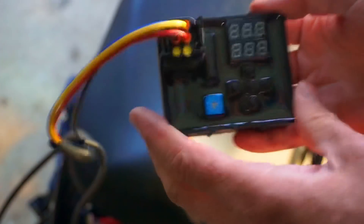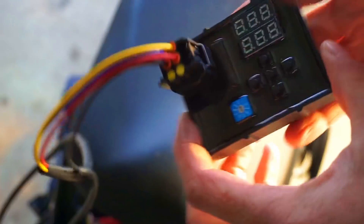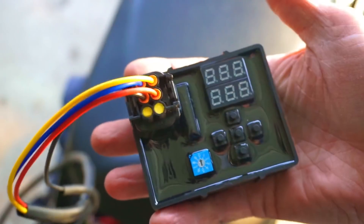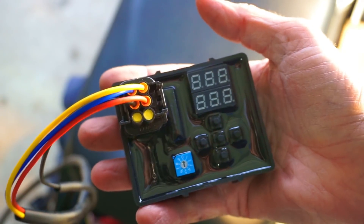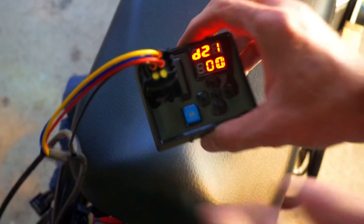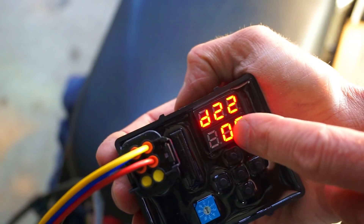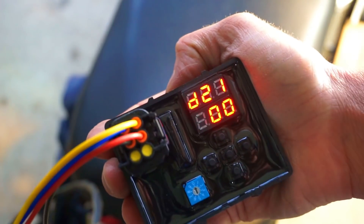Now for the fun part — let me show you how to use this Rolling Wrench EFI tuner. I'll explain all these little buttons. The unit's not going to power on until I actually start the machine. So as you can see, it's idling real close to 2000 RPMs, bouncing from 2100, sometimes 1900.